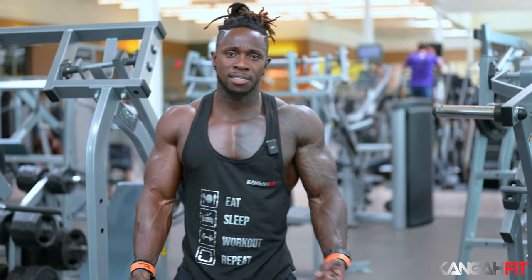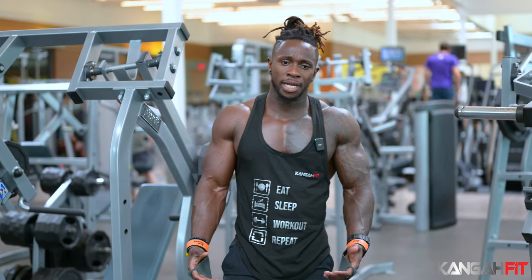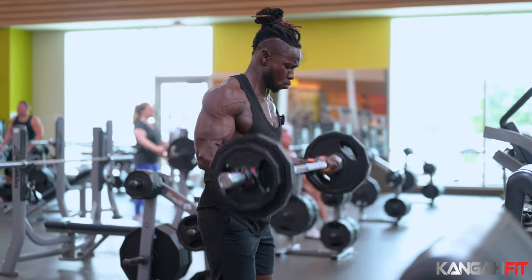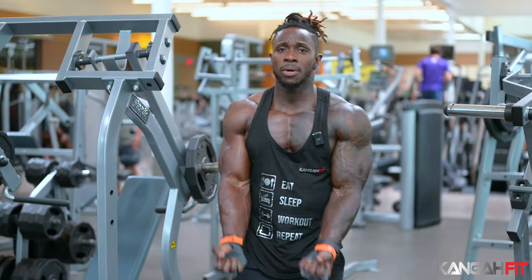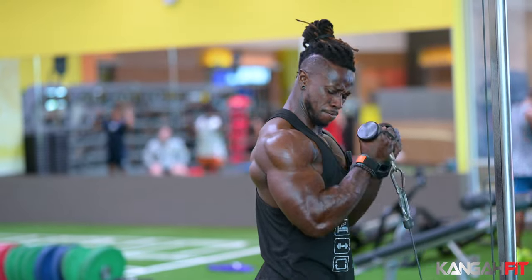So when it comes down to biceps, we have two heads of the biceps — we have the long head and the short head. Right now we're working the wide-grip bicep curls, so the wide grip usually works the inner part of the biceps muscle, which is the short head. The narrow grip usually works the long head of the bicep, which is the outer part.